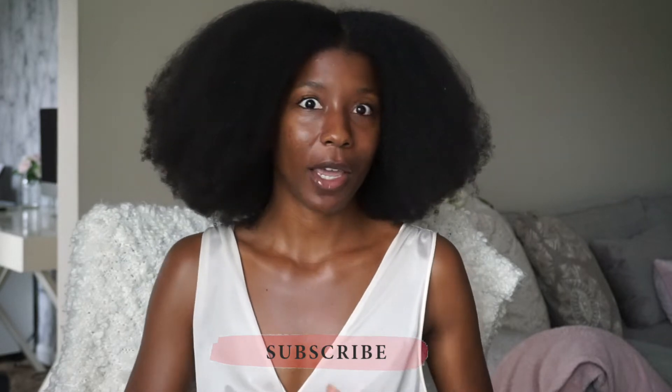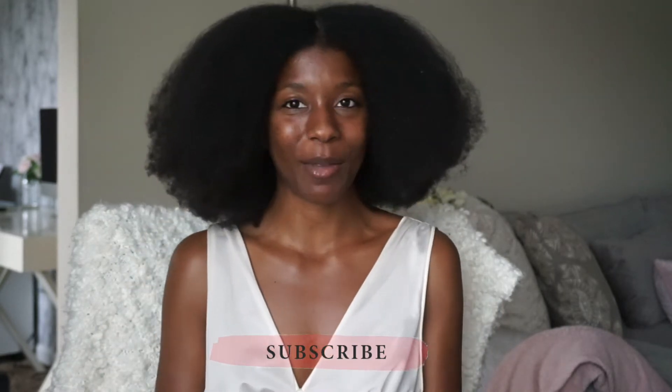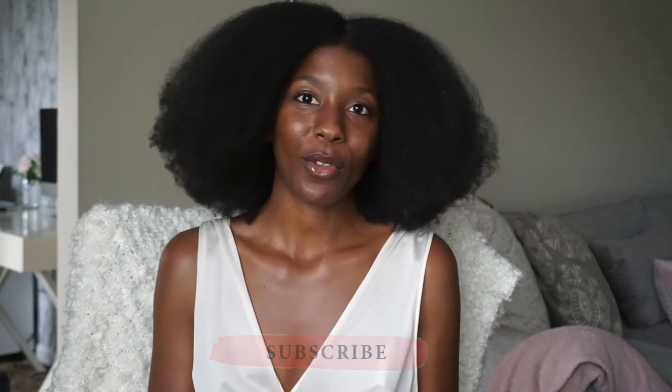I haven't done my hair in a long time and my birthday month is coming up. My birthday is September 22nd. For those of you who don't know, I want to do my beautiful princess passion twist and I'm going to do waist length.